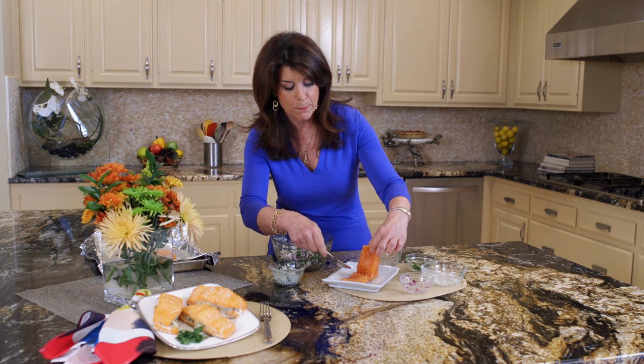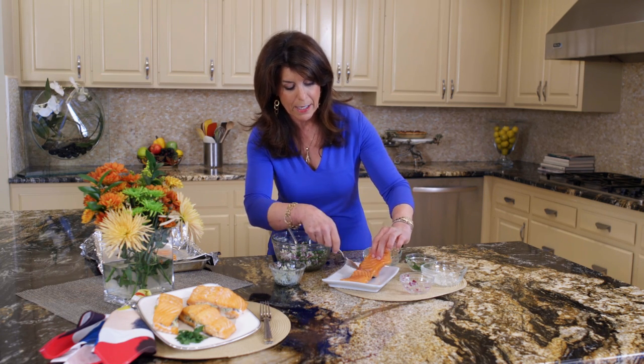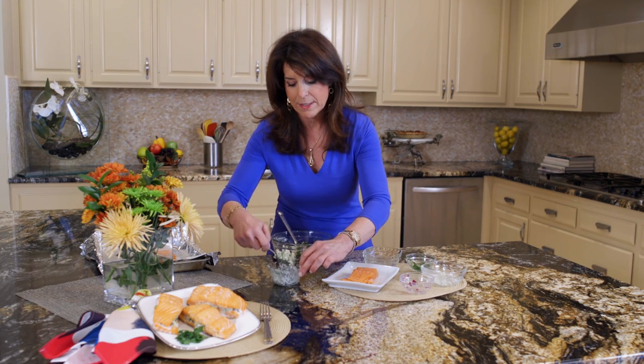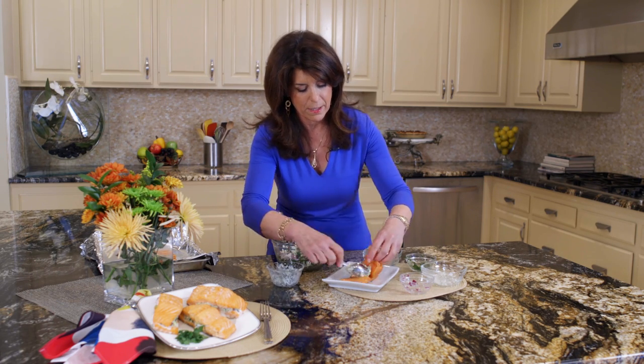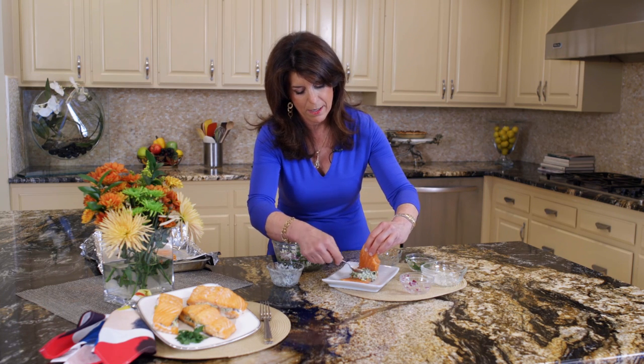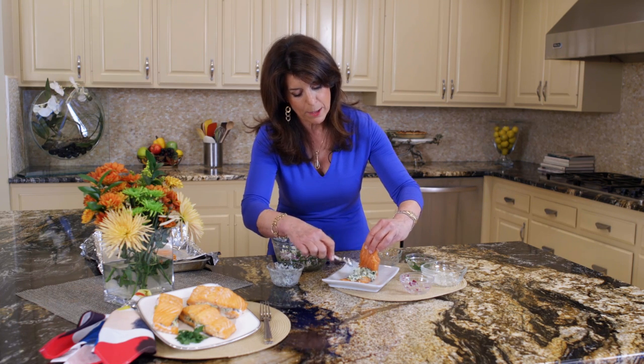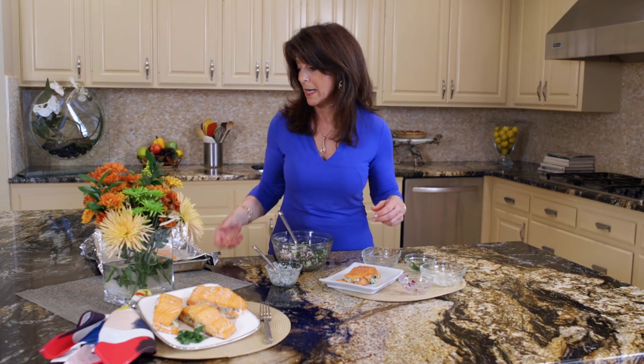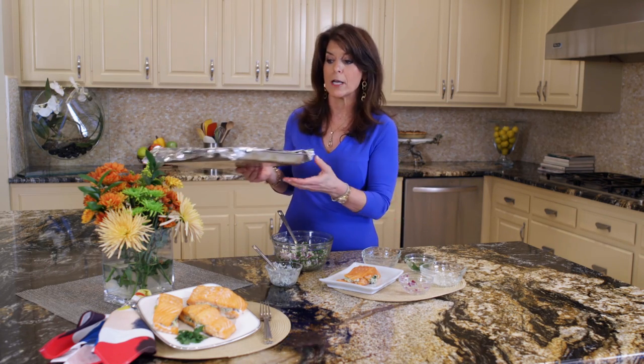What you want to do is split your salmon — not cut it all the way through, just split it — and then we're going to stuff it. This is that stuffed topping, just like that. You could really put it in the refrigerator — see how simple it is to make. You can keep it there until you're ready to bake it.